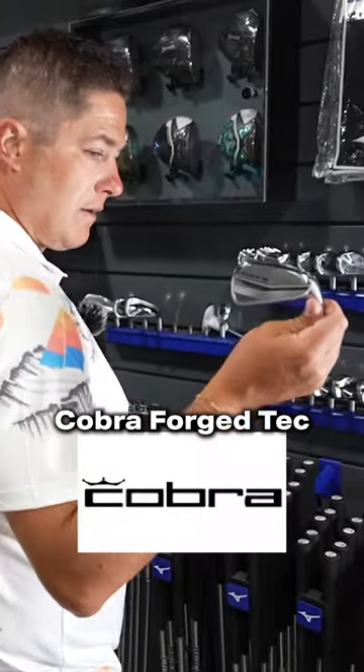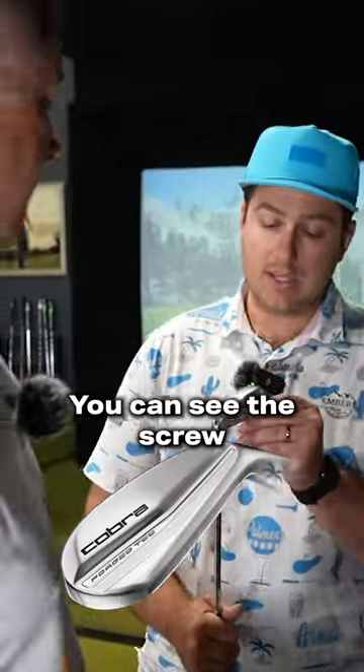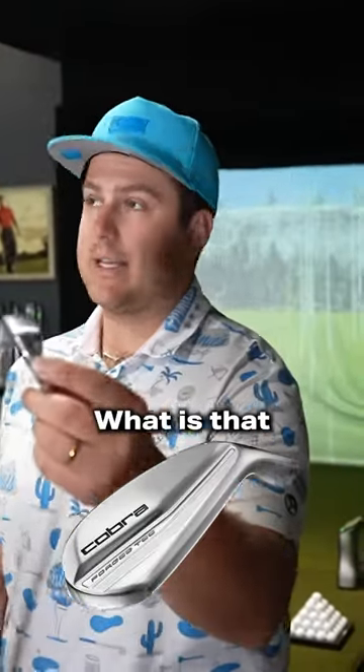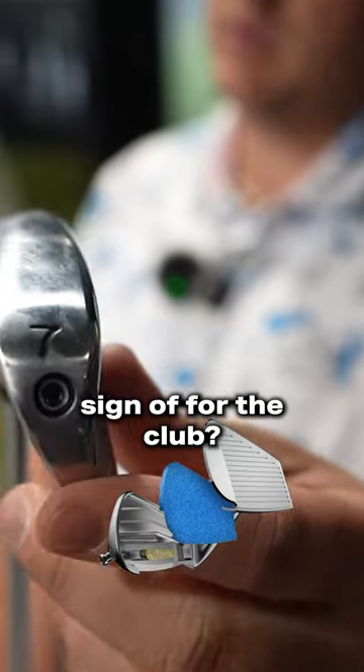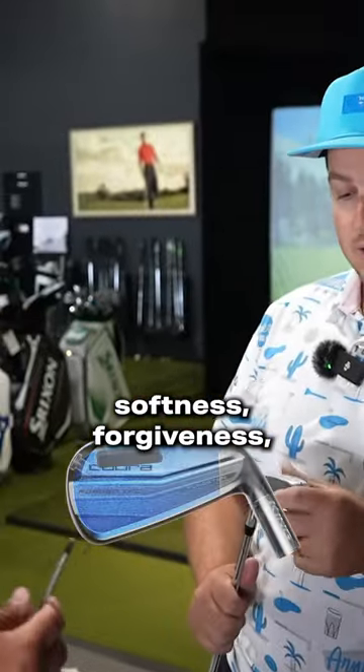Cobra Ford's Tech — a very comparable hollow-bodied, foam-filled club. You can see this screw here on the toe of the club. What is that usually a telltale sign of for the club? That it's foam-filled, which is going to give you softness, forgiveness, all of the above.